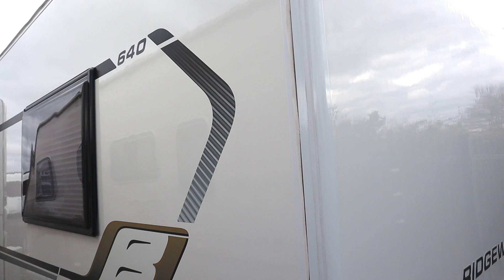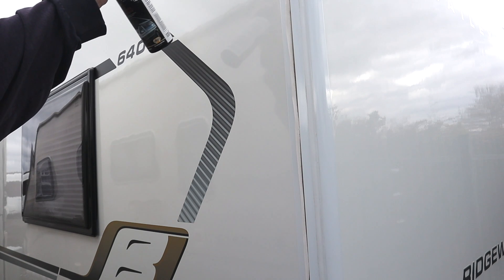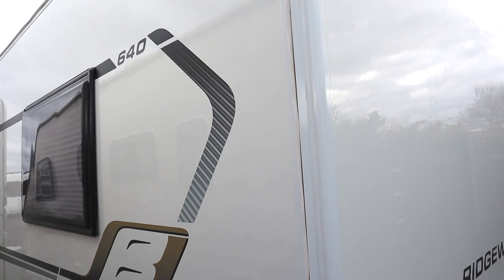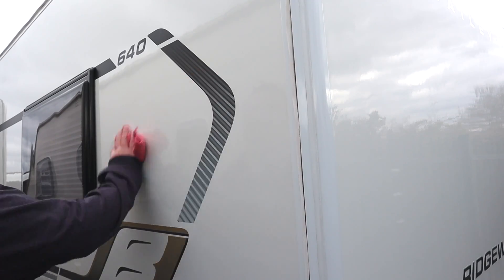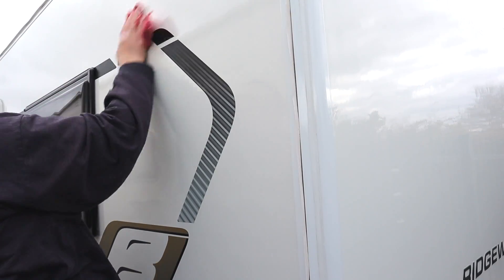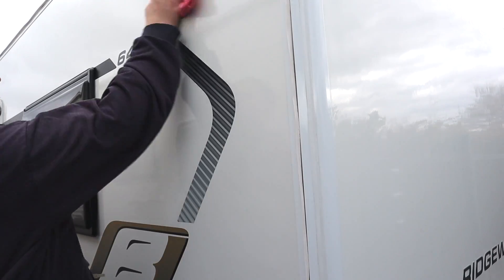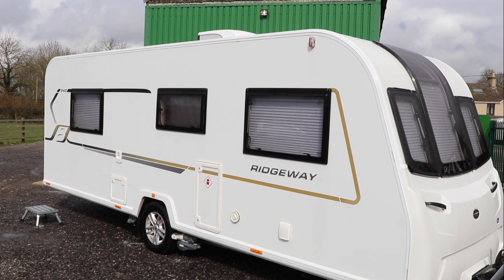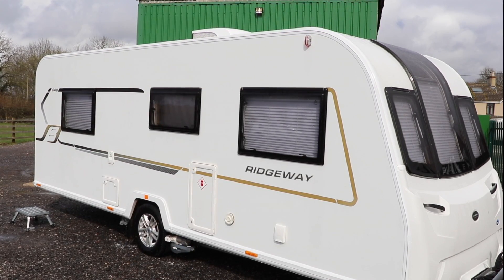Now the outside of the caravan should be spotless — it's time to protect the surface and maintain our hard work by applying a layer of fine wax. Use either a waterless spray wax or a hard wax applied with a sponge. In this instance I'm using the waterless wash and wax from Diamond Bright — spray onto the surface, then wipe down with a cloth to reveal a bright, shiny surface. And that's it: a clean, well-prepared caravan ready for the season ahead.